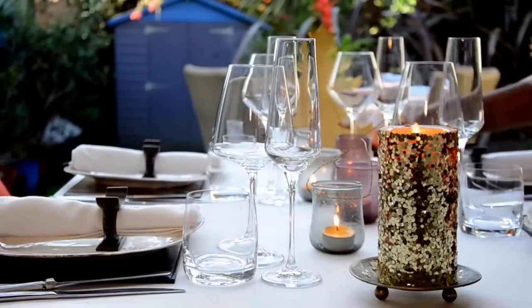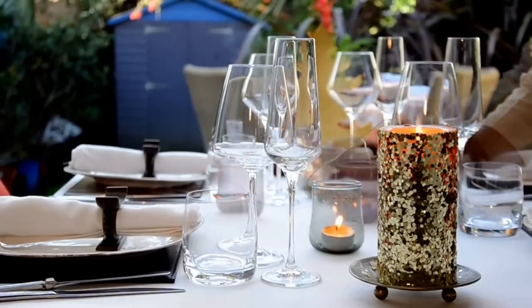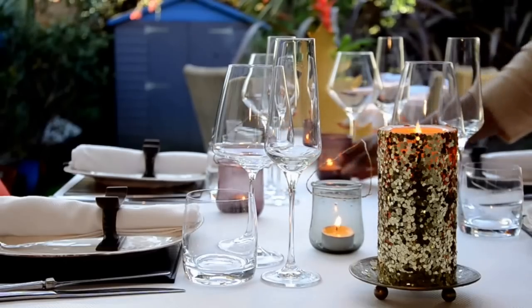Arrange your candles in a beautiful way so that they reflect and show how beautiful your table setting is.